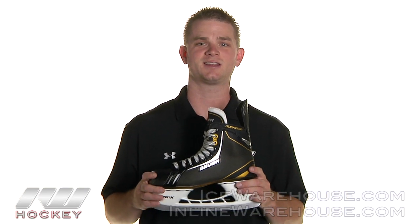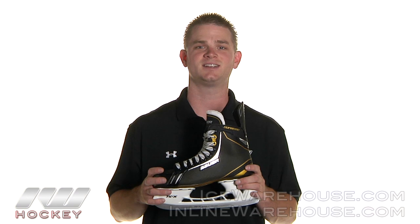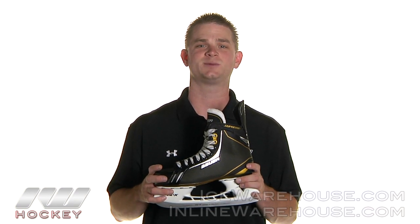So once again, that was just a quick look at the Bauer Supreme 1.5 Ice Hockey Skates. And you can pick these up at IceWarehouse.com.